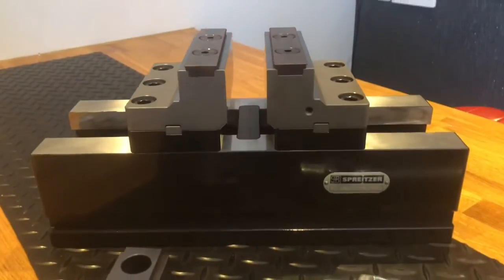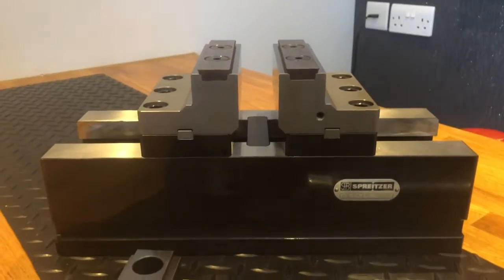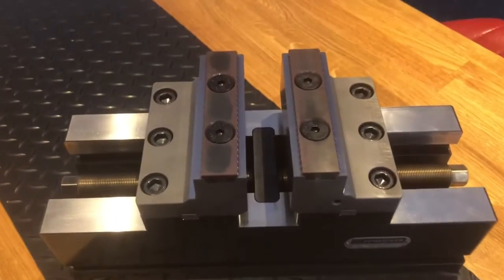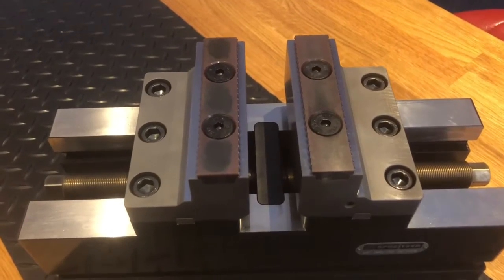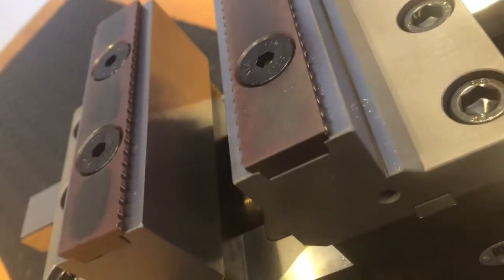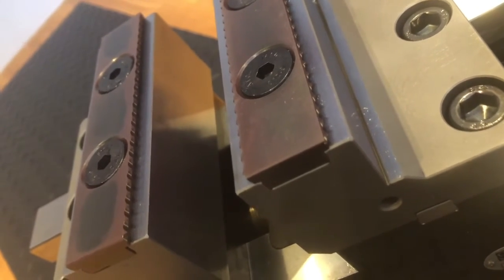This is the MZU 360125 — 360 is the overall length, 125 is the width, and this one is equipped with the insert type hard jaws. If you look at the profile of the teeth, there are some very sharp gripping teeth and a very short grip length of around three millimeters.